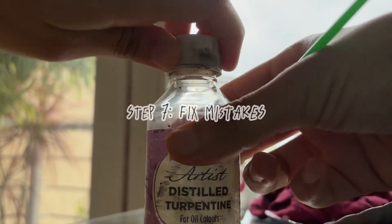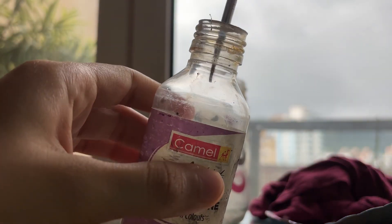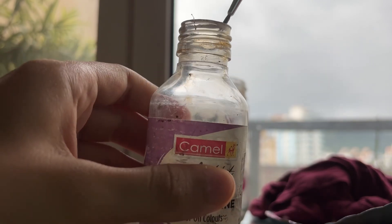Step seven: if you make any mistakes, no worries — just dip a brush in turpentine and gently rub it over the excess paint to clean it up.